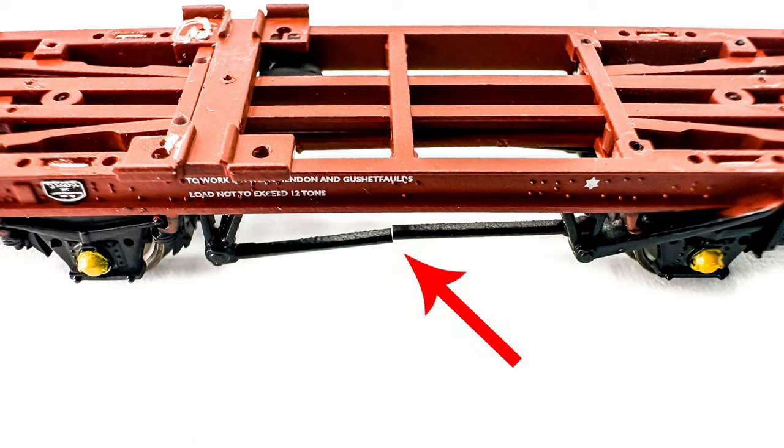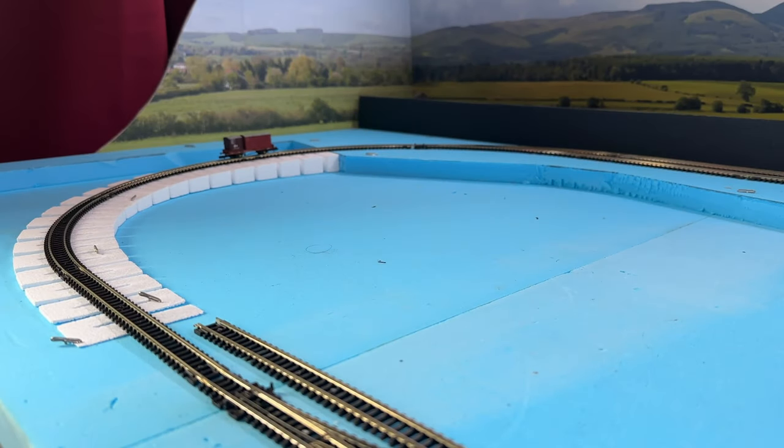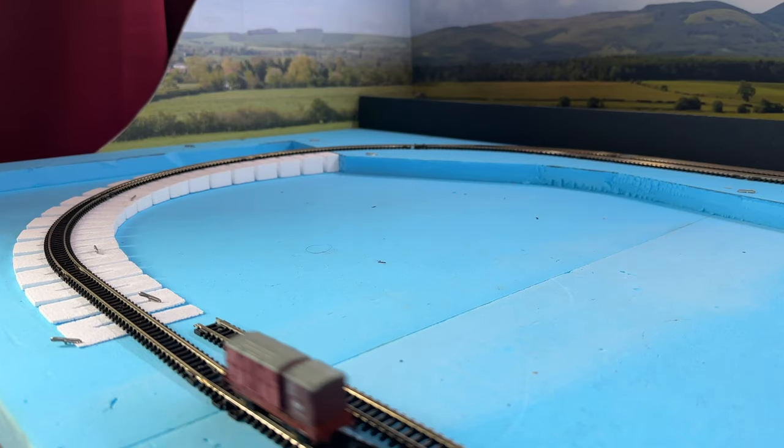While I was trying to free the wheels, I managed to break a plastic bar that was part of the chassis detail, and also a buffer fell off. These are obviously both pretty easy fixes with a spot of glue, but why am I having to try fixing things on a brand new model? I tried running the Conflat P-wagons again and they obviously ran much better once their wheels had been freed.